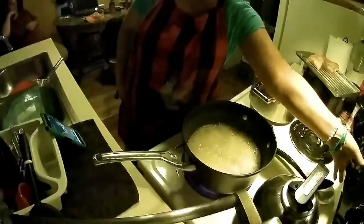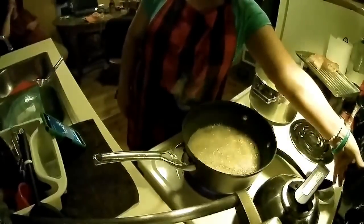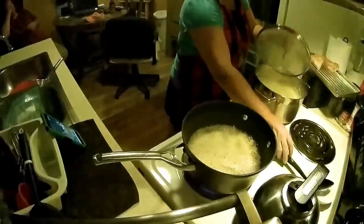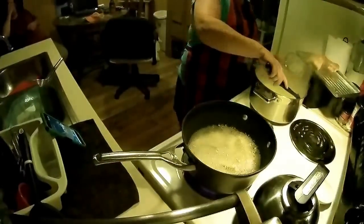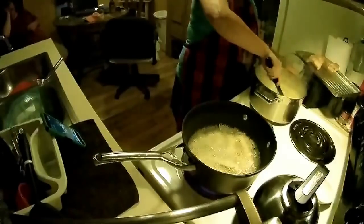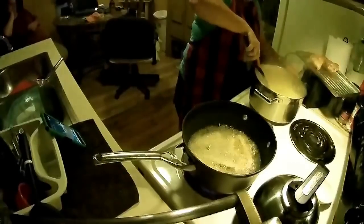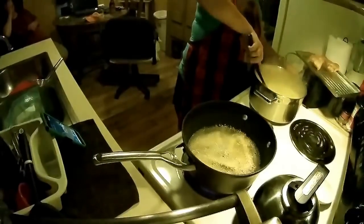Alright guys, that's telling me that my grits are ready. I just want to stir them up and add more butter. I'm just going to let them sit and simmer until the fish is done.